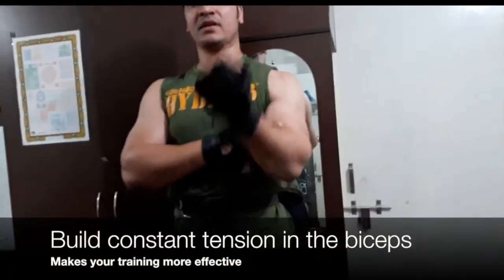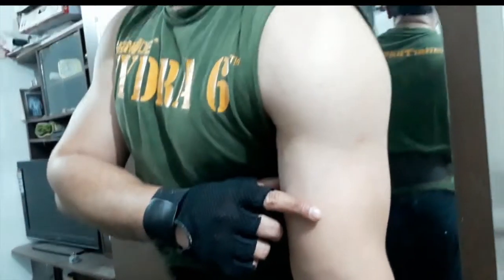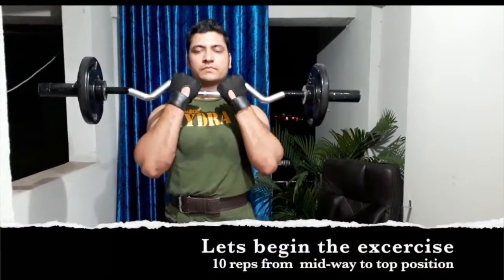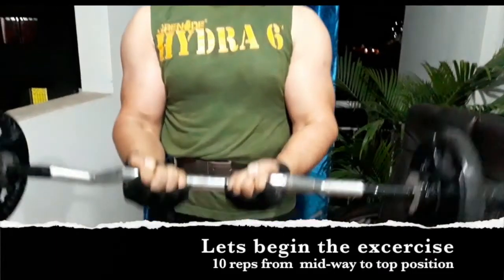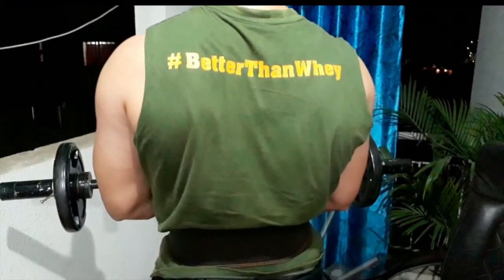This is basically shocking the muscles because when you hold the bar at the mid position there is a constant tension built in your muscles. As you can see, even while working out you'll be able to feel that constant tension in the biceps. When you bring it down the tension is released, but holding that position keeps the tension intact on the muscle. Focus on the eccentric motion — bring the bar down slowly, breathe in as you lift and breathe out as you lower.